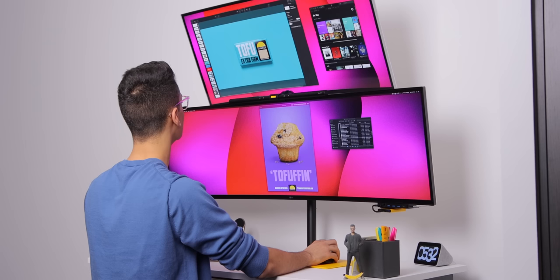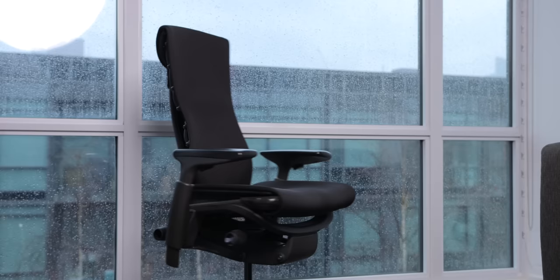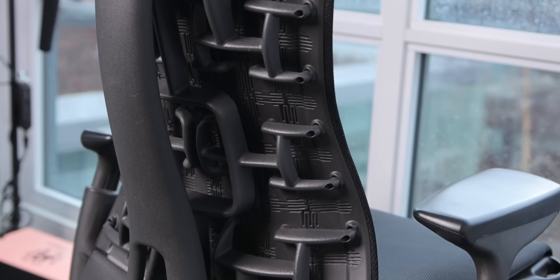I like to stand a lot when working at home, and having the flexibility of sitting and standing with this desk is game-changing. When I am sitting, my main office chair is the Herman Miller Embody in all black. It's a beautiful looking chair, but it's also amazingly comfortable. And for someone like me who has lifelong terrible back problems, sitting in this chair for long periods of time just feels great.